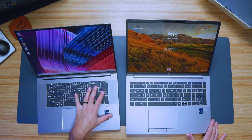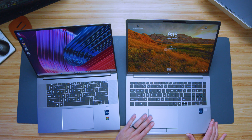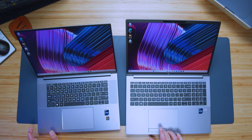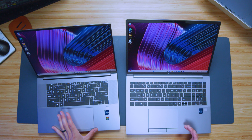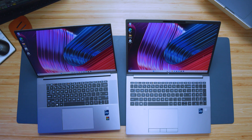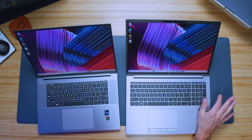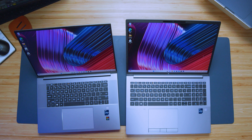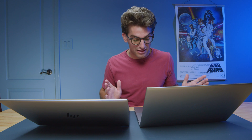The keyboards and trackpads are quite different. The Studio has Bang & Olufsen speakers, so definitely a better audio experience from the Studio compared to the Fury. The Fury has more options with click buttons, including a center button for navigating objects inside 3D modeling software — more geared towards 3D modeling workflows. The Fury also has a numpad, which many people find valuable for quickly entering numbers.